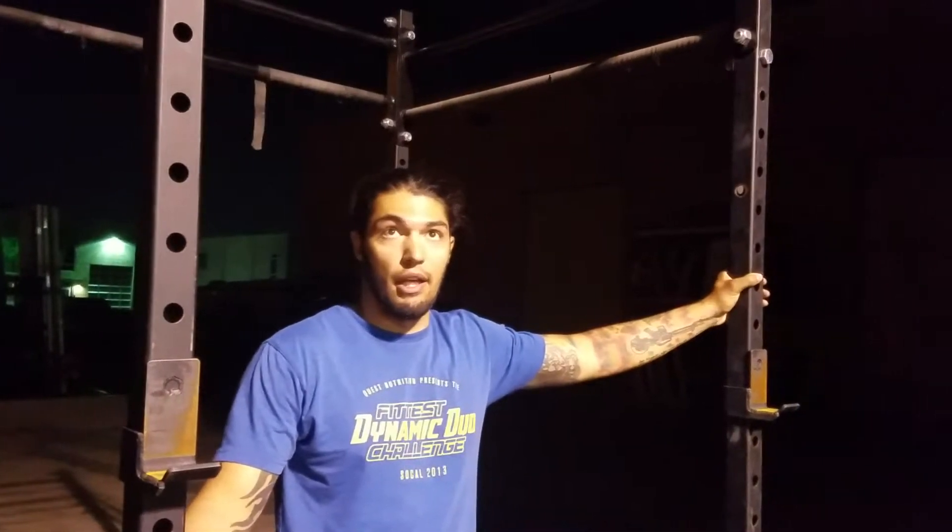Hey there, Trevor with FitLab. I'm gonna go over with you the standards for establishing your max set of pull-ups.